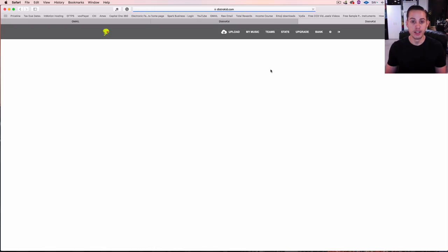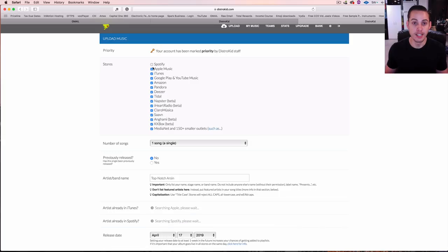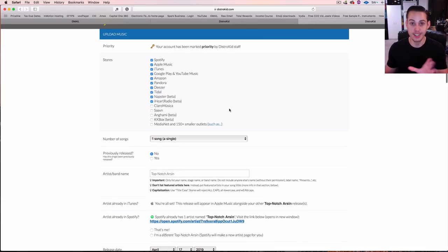Let's look at the upload. Because I have the upgraded account I do have some extra features, but I'll point those out. What you do is simply select all the stores you want to be put into — there are 150+ different smaller outlets down here. If you want to be in all those little ones, go ahead and check that. Or you could just select the big ones like Spotify and Apple Music/iTunes, and unselect the others.